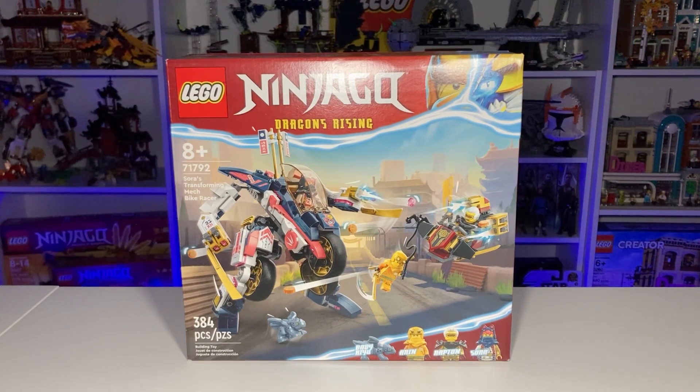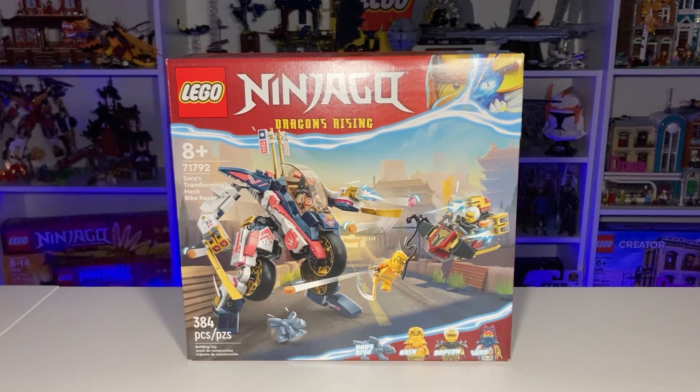Hello everyone and welcome back to WBricks. Today we're going to be taking a look at the brand new LEGO Ninjago Sora's Transforming Mech Bike Racer. This set just released in the United States on June 1st and retails for $48.99 — that is one heck of a weird price. Is it going to be worth it for 384 pieces? We'll have to check it out. Make sure to like and subscribe if you have not already, and let's get started with this review.